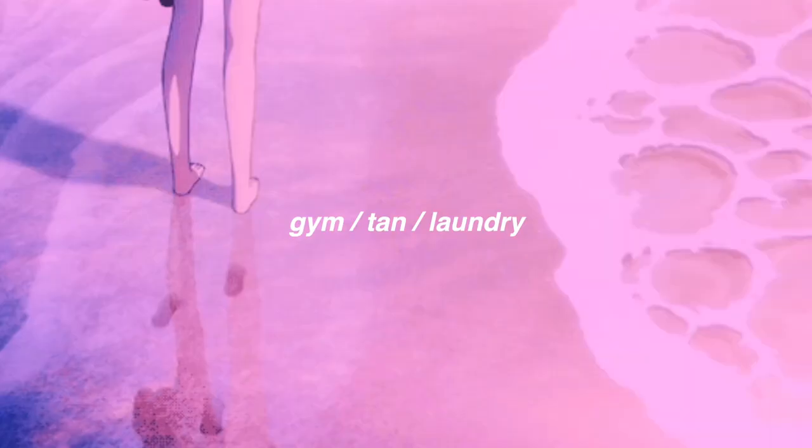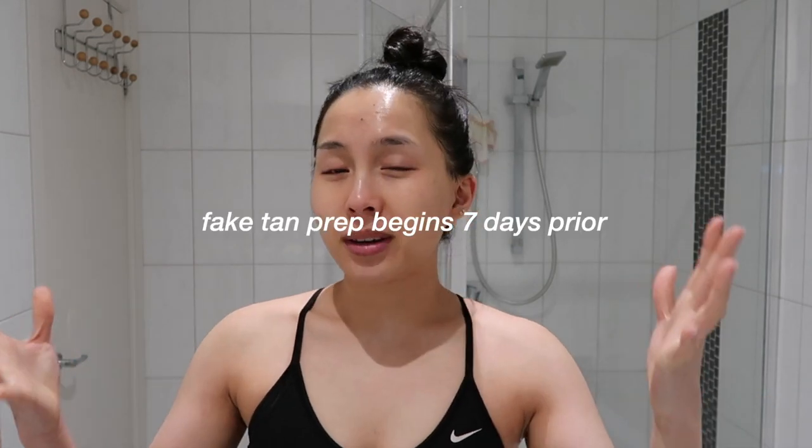Hey everyone, welcome to this video! This is going to be an interesting one — I've never done anything like this before. This video is pretty much going to be me trying my new fake tan, trying a makeup look, and trying different outfits so that I am ready for when lockdown ends and for my first night out. It's like a get-ready-with-me tutorial and try-on all-in-one. I hope you enjoy!